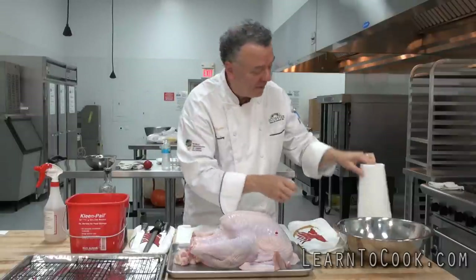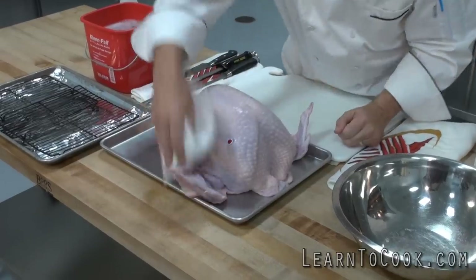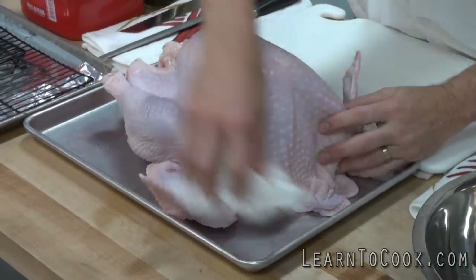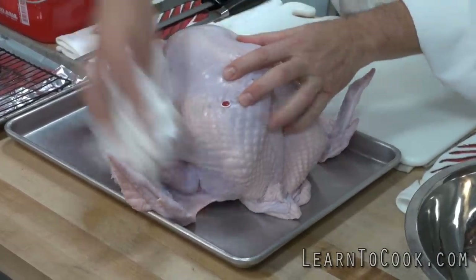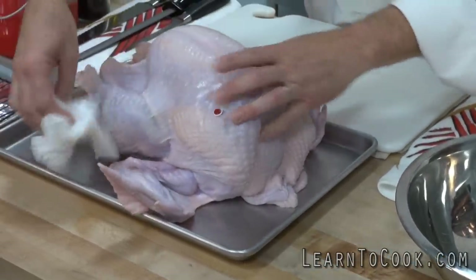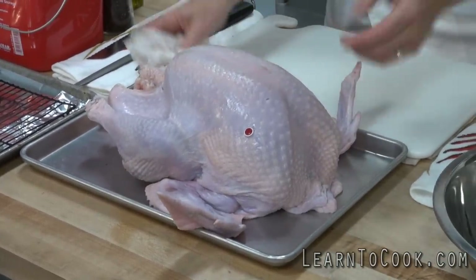So we've taken paper towels now, and we're going to blot this dry because we don't want to put a wet turkey into the oven — it doesn't give that beautiful brown color that we all like. People now eat turkey year-round, so it isn't always only just for Thanksgiving and all the winter holidays. It's enjoyed all year because of its great protein and low fat.